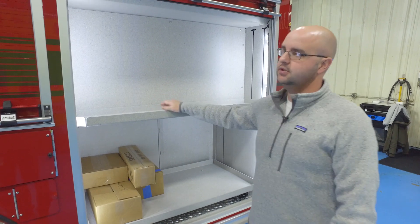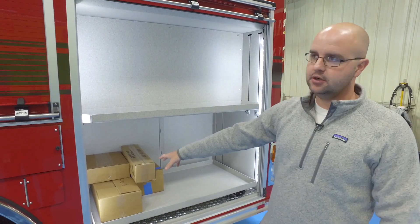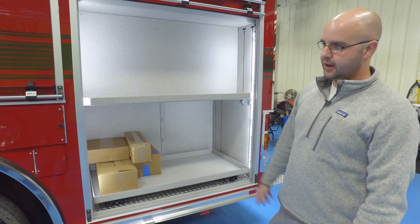This compartment is for our chainsaw, K12, and we have a small generator. We didn't put a large generator on this truck — just a small generator here and our battery-powered fan.